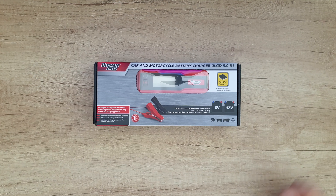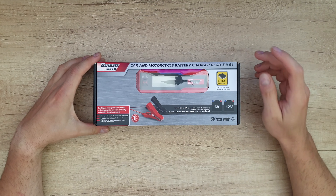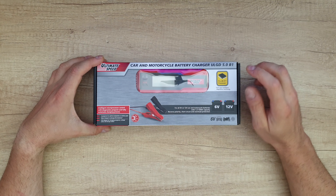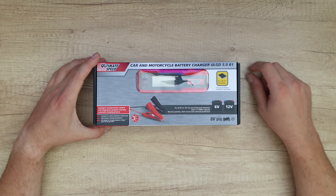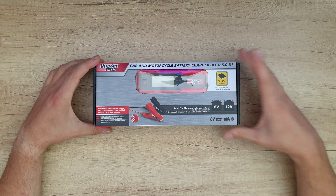Hello guys, welcome back to another unboxing, viewing and testing of this Ultimate Speed car and motorcycle battery charger, model ULGD5B1. You can check out the other two models in the corner at the end of this video.